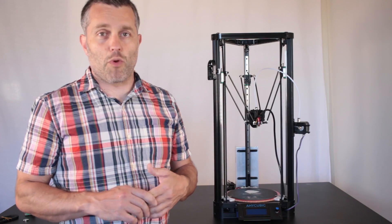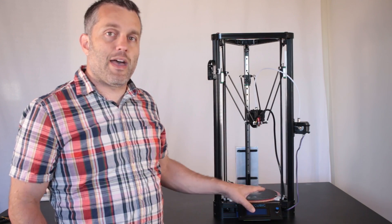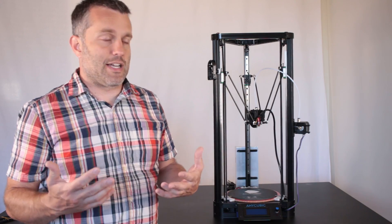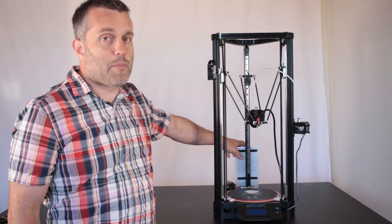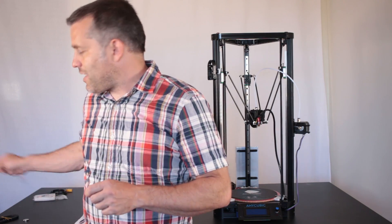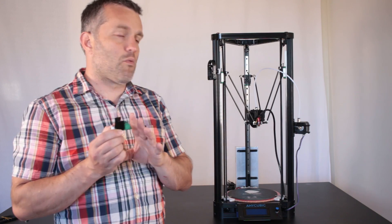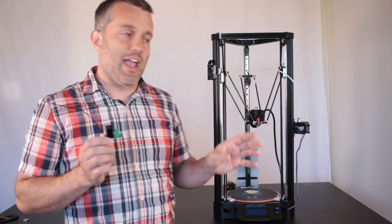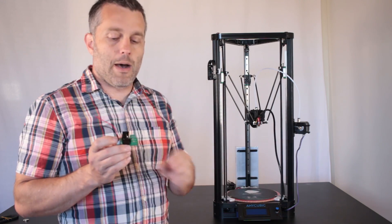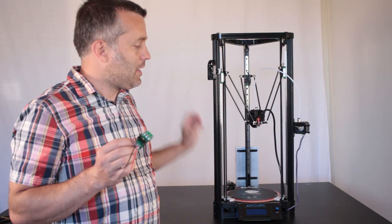There are a few odds and ends I should report on, and the first is the time to get the bed up to temperature. With this setup, to get the bed up to 100 degrees takes about 10 minutes — it's a long time. The best answer to decrease that time would be to double the voltage on your power supply and use a 24-volt supply. But in order to do that you would need to get a MOSFET unit or a solid state relay unit — either one allows you to bypass the control board and feed 24 volts directly from the power supply into the bed while being controlled by the main control board. You can also use these units with your 12-volt power supply to heat up the bed a little bit quicker, but it doesn't work that well.